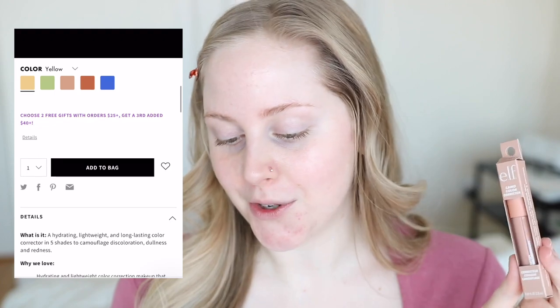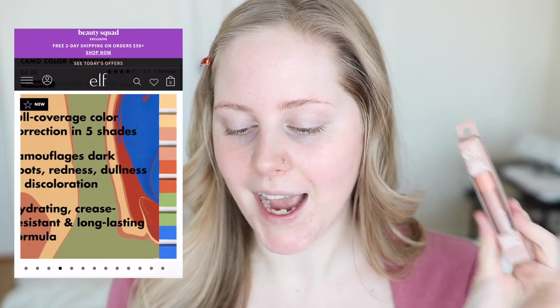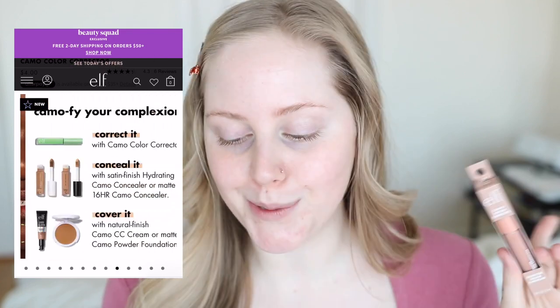So let's start with the description and price. They're four bucks — very affordable color correctors. They come in five different shades and I have three out of the five. I got them online; I'm not sure if they're in stores yet, they might be, probably selling out quickly. It's described as a hydrating, lightweight, and long-lasting color corrector in five shades to camouflage discoloration, dullness, and redness.